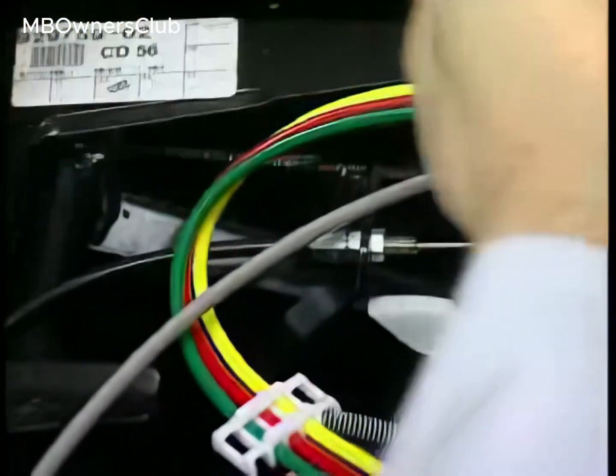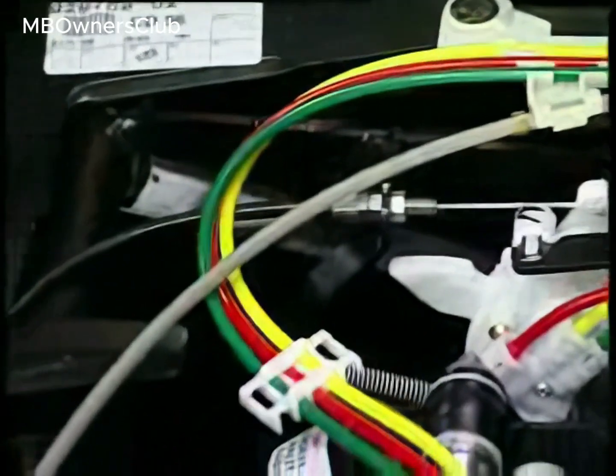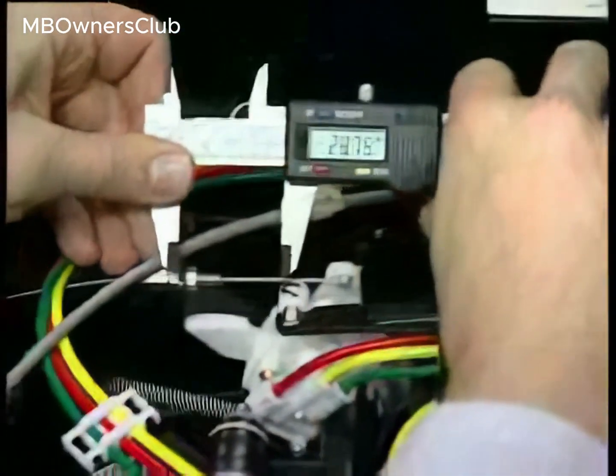Tighten the jam nut, then check again. The current measurement is now 56.31 mm, which is within the specified range.